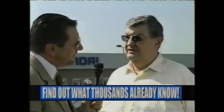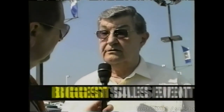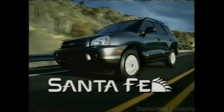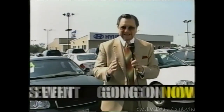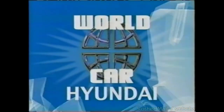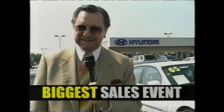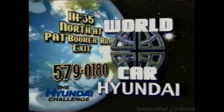What brought you to World Car Hyundai today? I've been out shopping for cars all over, and I came here and saw the Hyundai Santa Fe — I saved thousands of dollars and made the switch. Our lowest prices, most economical cars, and America's best warranty, plus the World Car Advantage. World Car is out to shatter the Hyundai sales record. Make the switch today. IH 35 North at the Pat Booker Road exit. World Car Hyundai.